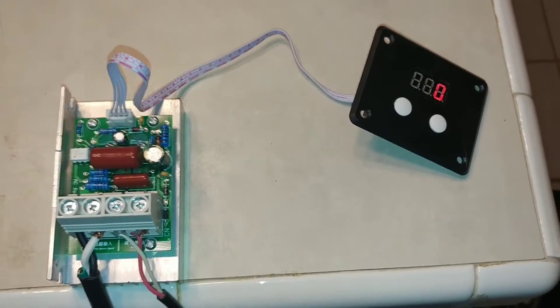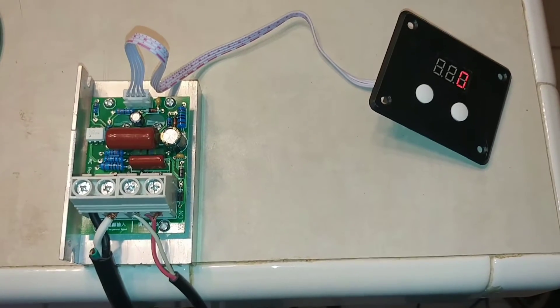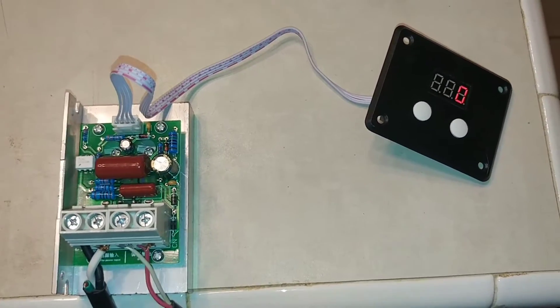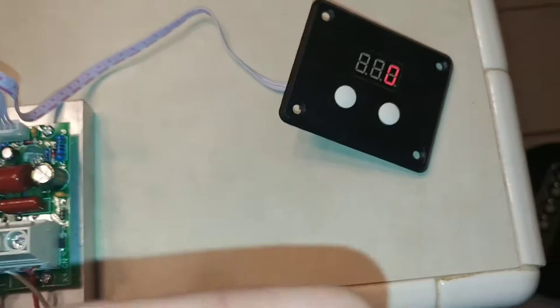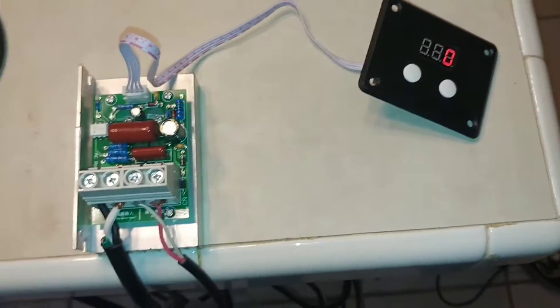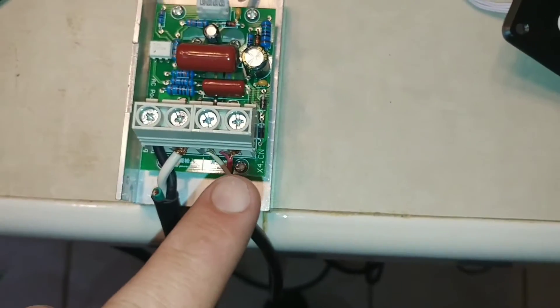A little update on my Fogponics controller. What you're seeing here is basically an AC voltage regulator. It's load restrictive, which I think means that at its minimum, it'll only output the minimum that the device will take — because even at zero, it's still outputting around 22 volts AC from 120 coming in, 22 going out.